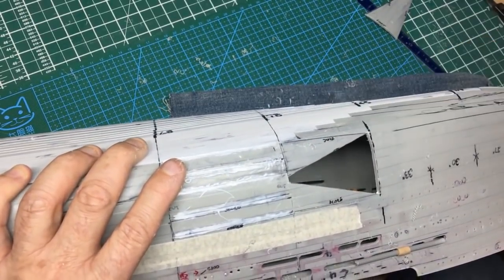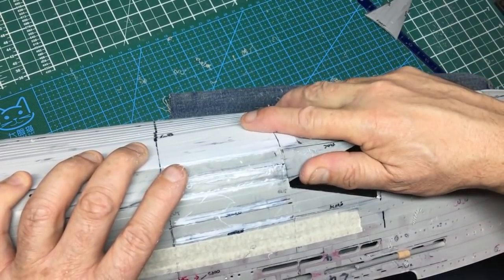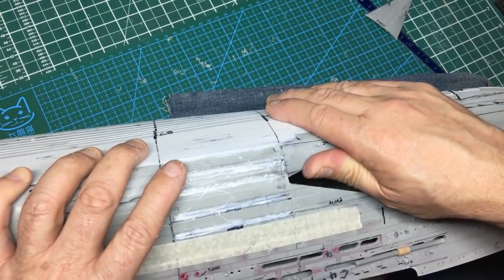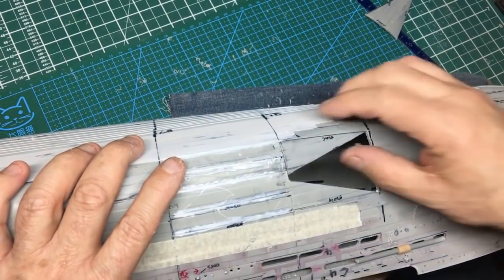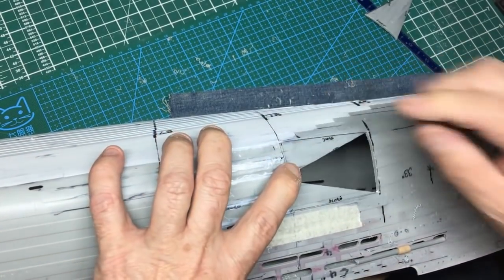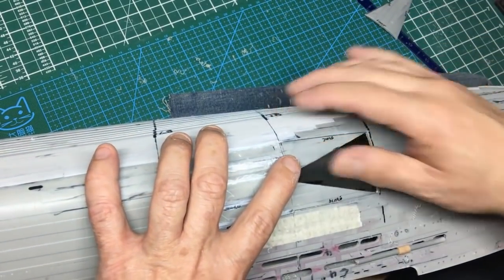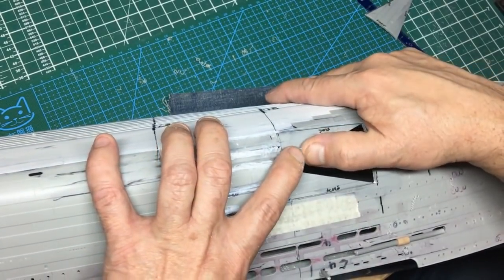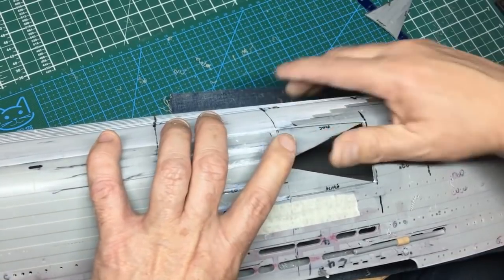If you're looking at this and thinking this is butchery - you're right, it is. But it's butchery in a controlled manner. It would be easy to just hold that down, put some glue in and leave it, but then you'd have a permanent twisting moment. When you start sanding, things can start moving around. So it's best to let it sit in its natural state.